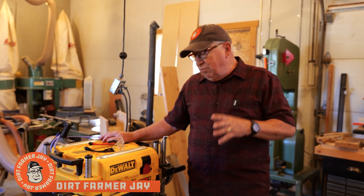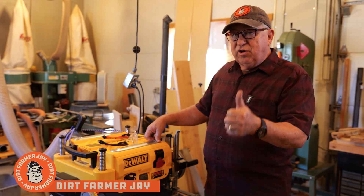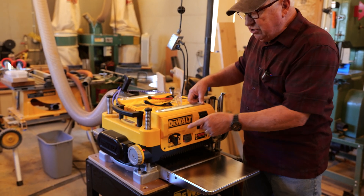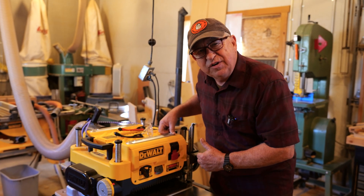Dirt Farmer Jay here from DirtFarmerJ.com. We love having this DW735 planer — it's been a great addition, and one of the features is the turret that allows you to preset thicknesses on it. But how do you know if the turret's correct? We'll show you how to calibrate it.